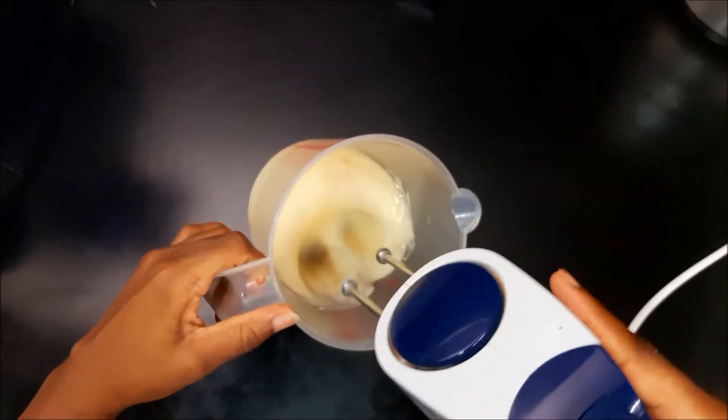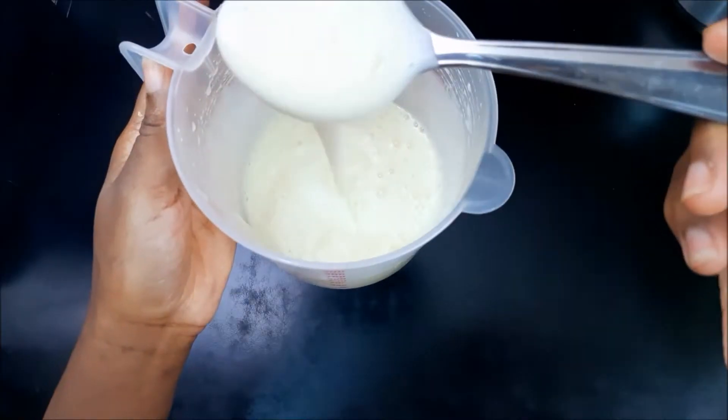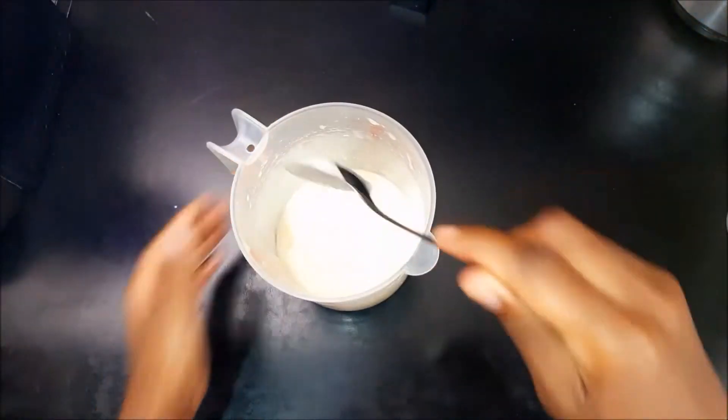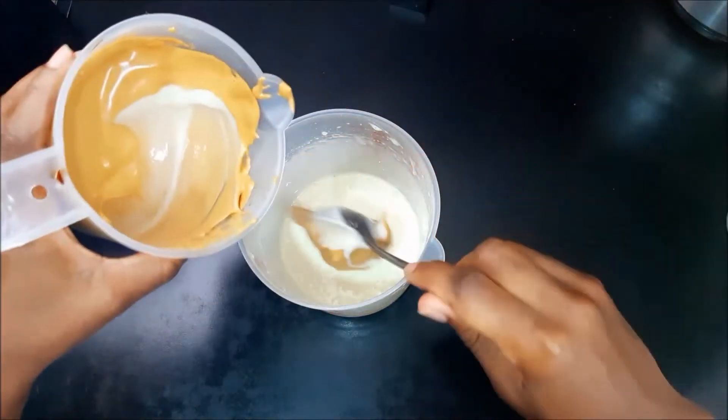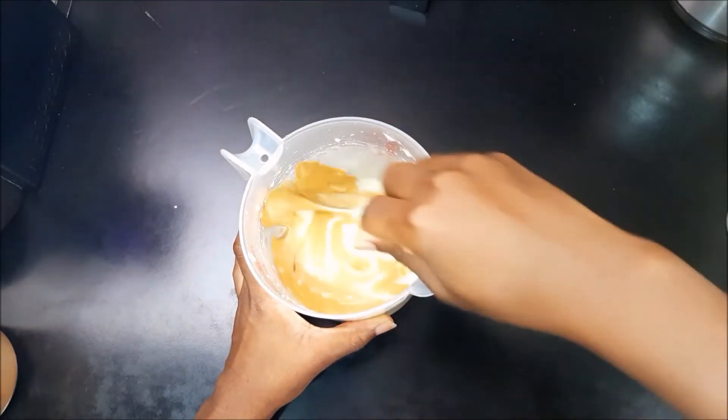Now we're going to beat the condensed milk until it's nice and creamy. You can beat it for around one to two minutes — that's more than enough to get it to the point that's needed. Once that's done, we're going to go ahead and mix our coffee into our condensed milk. Please take note...